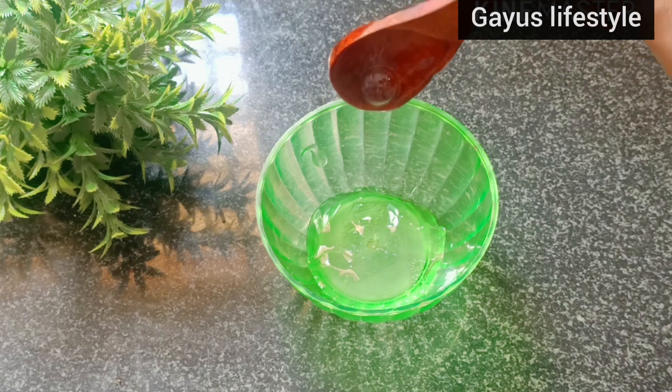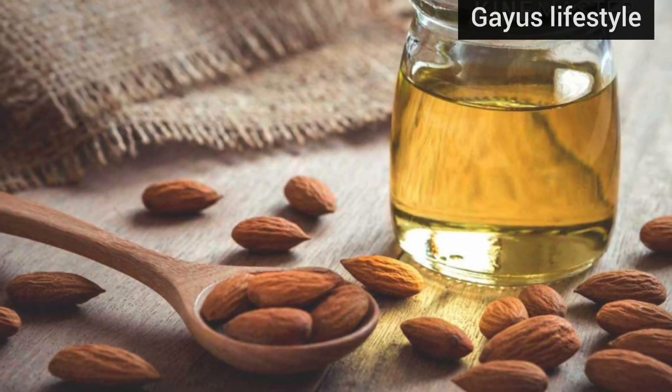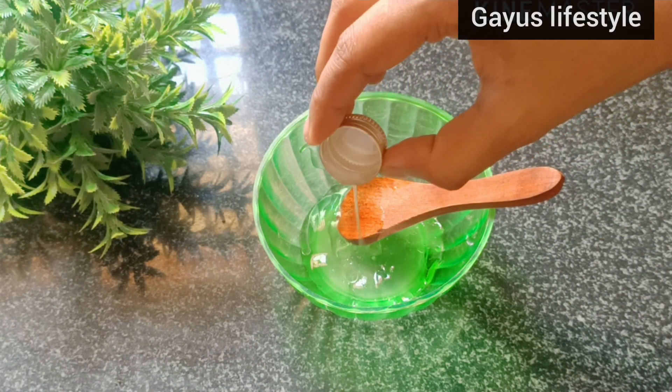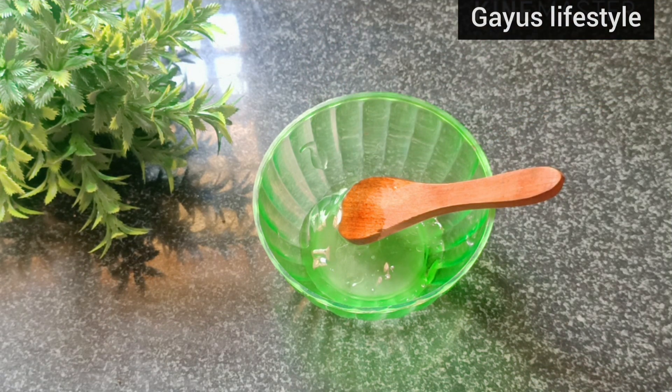Next, add almond oil — 1 tablespoon. There are very good skin benefits. The skin gets a nice glow and becomes very bright. The amount of almond oil really helps.